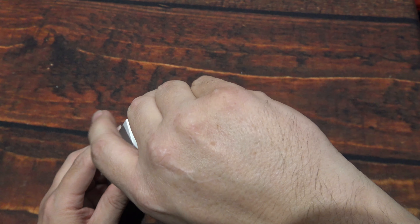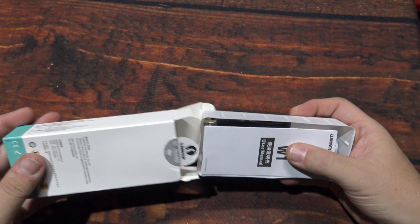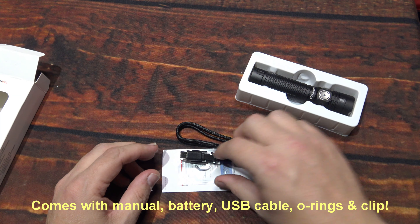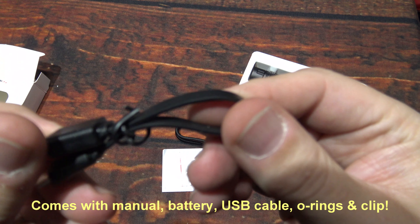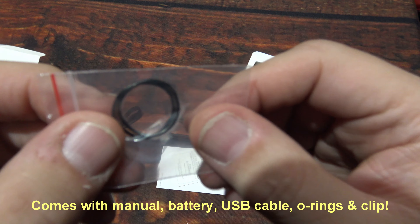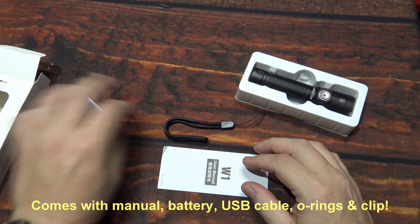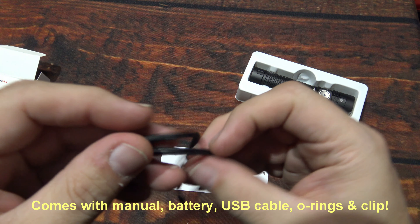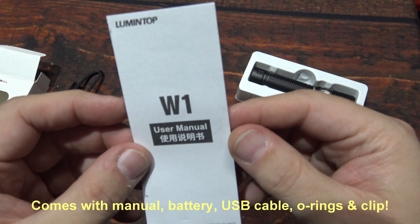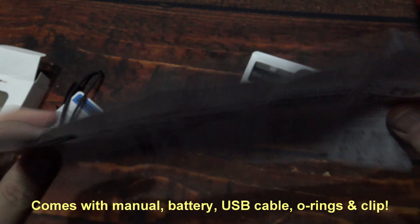Let's see if I can get this sticker off — sometimes these can be a little bugger. I noticed Lumentop has changed the packaging here. All the goodies are underneath: a USB Type-C charging cable, and it's flat and short. There are two o-rings — there are already o-rings on the light, so these are extras. And a quality assurance badge.